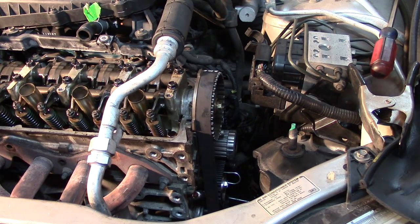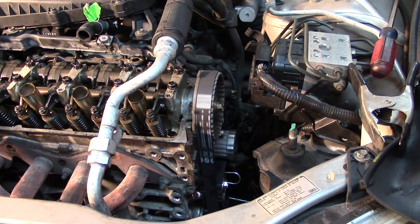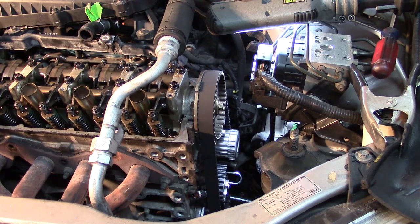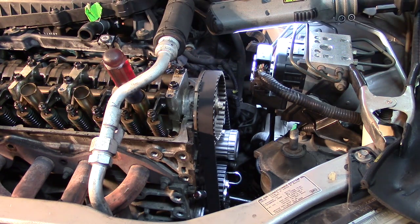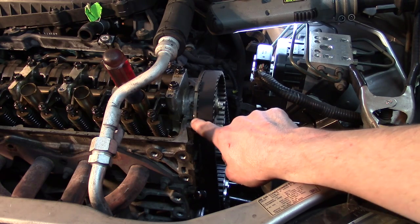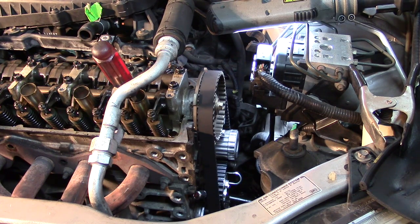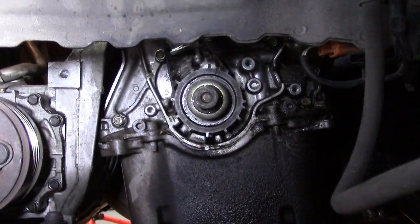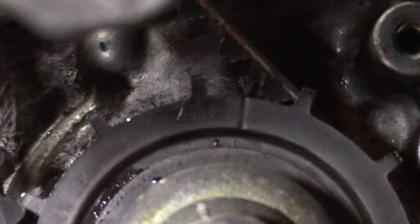Now I'm going to get the screwdriver out so we don't jam up the piston, and we're going to rotate 720 degrees — notice I'm rotating counterclockwise on this model. I hold my thumb there to feel the compression stroke so I know I'm close. I insert my screwdriver back in to find the highest point, confirming I'm unbiased. I can see behind the screwdriver that my cam timing mark is good on both sides, and my crankshaft is dead on the marks — I can actually see the arrow lined up.